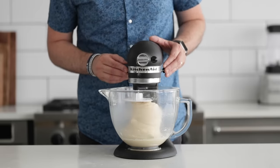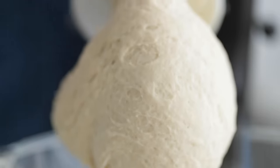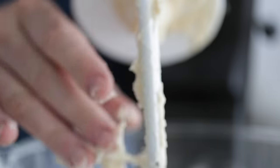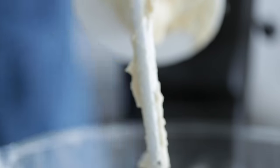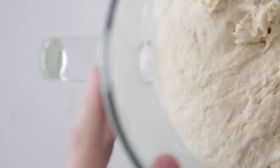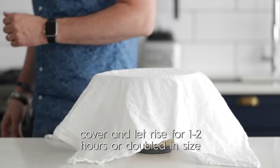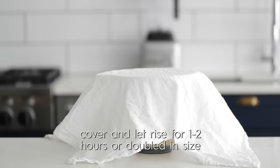Go ahead and remove it from the stand mixer. We're gonna put it in a nice warm, dry place. Go ahead and add some plastic wrap or a nice kitchen towel over top. We're going to let it rise for in between one and two hours, or until it is doubled in size. I know it can be hard to wait, but I promise you homemade cooked food from scratch is worth it — these are going to blow your mind.